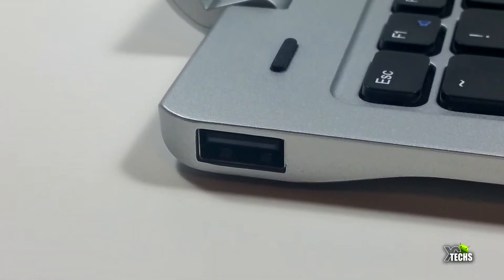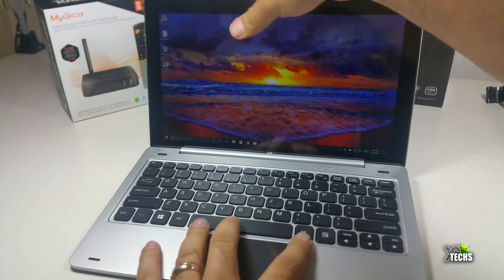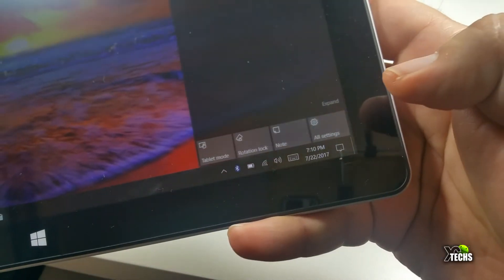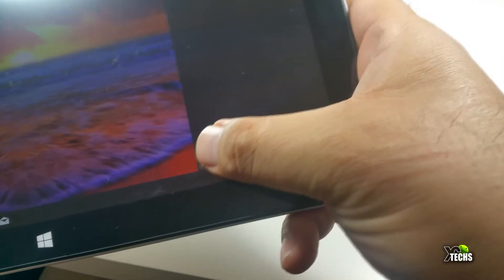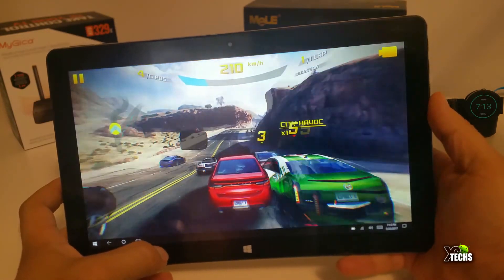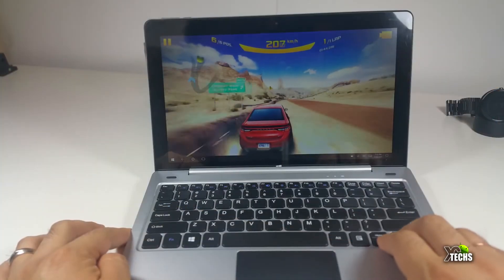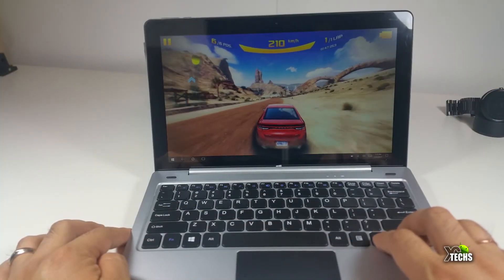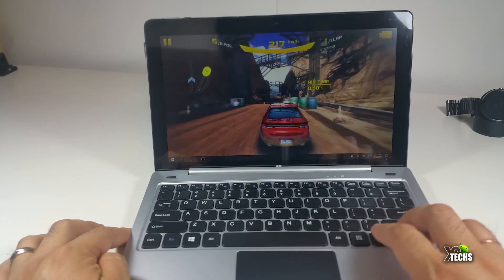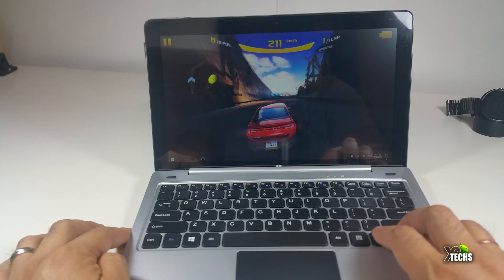It has two USB ports. The keyboard part of this tablet is going to be interchangeable between laptop or full PC usage, or if you want to switch to tablet mode you can. You can also play games on it — we'll try playing a game on just the regular pad and you can see it does the job perfectly. But if you want a better experience, hook up the tablet to the keyboard and use it as a laptop to play your video game.